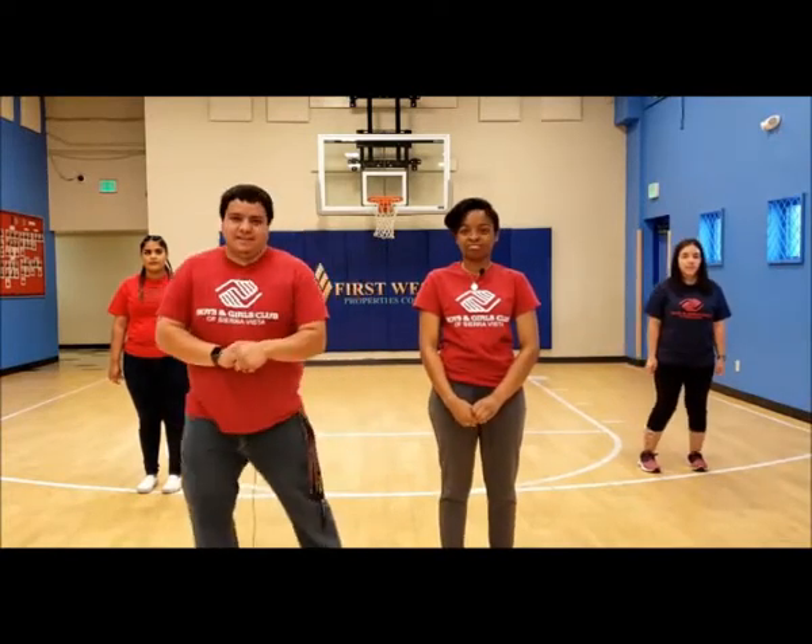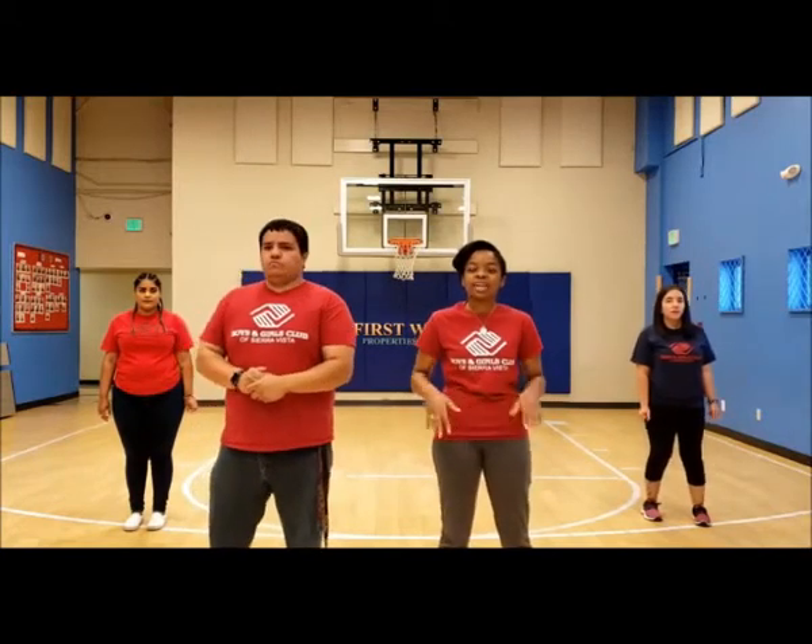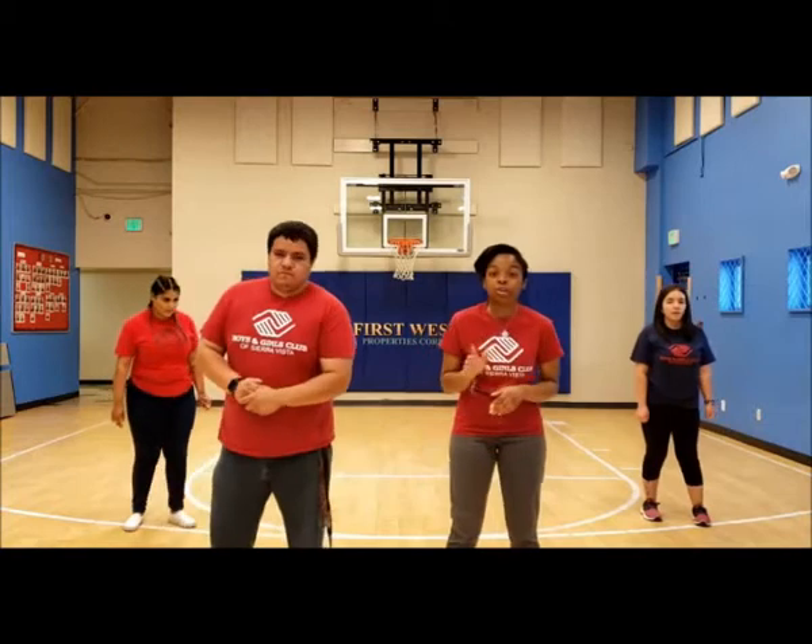The first pose we're going to be doing is our bridge pose. You're going to lie down on your back, hands by your side, and hips up towards the sky. We're going to hold each pose for 30 seconds.